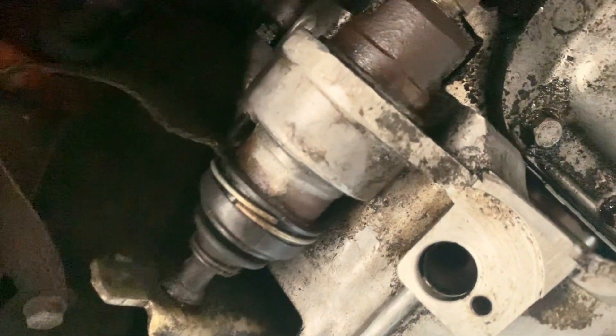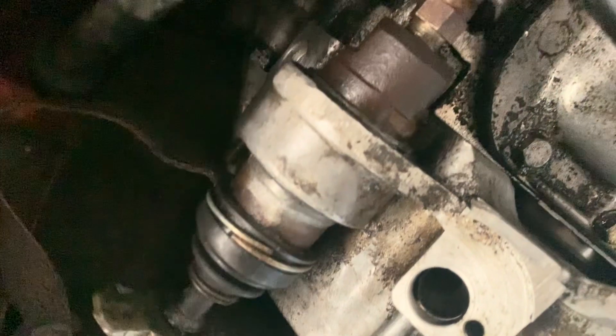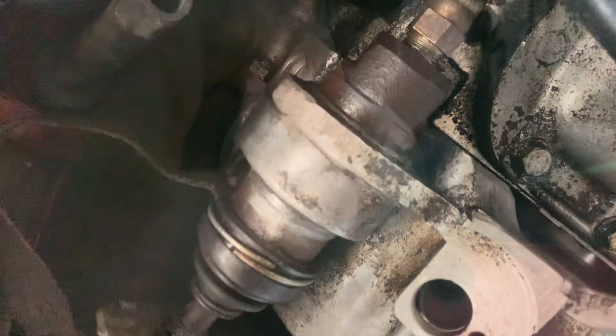Welcome back. The clutch operating cylinder is on the passenger side of this car and it's pretty easy to replace. Mine is 40 years old so let's get into it.